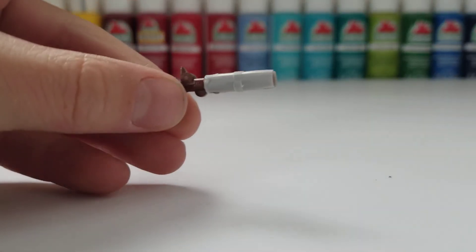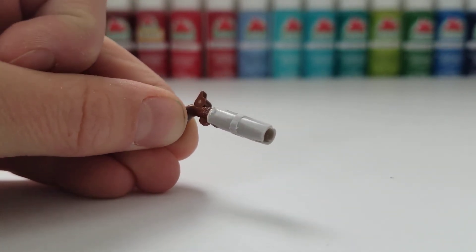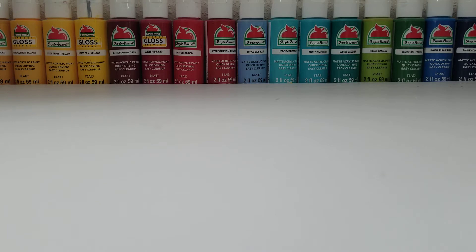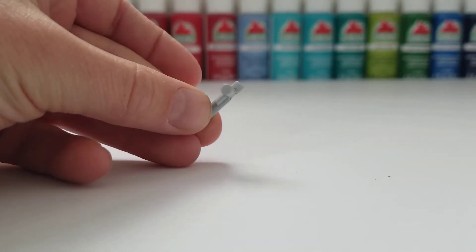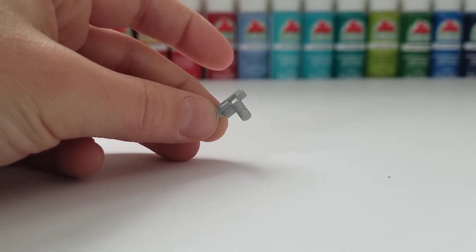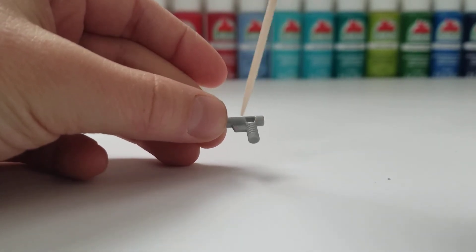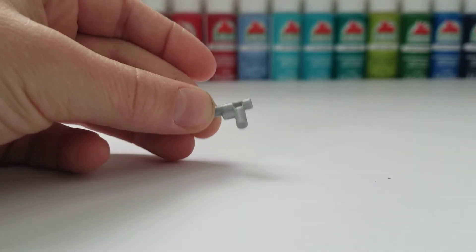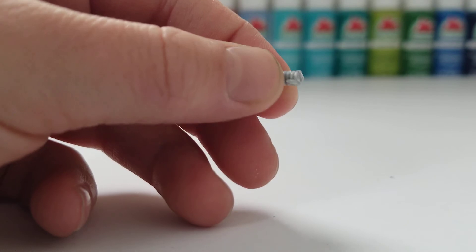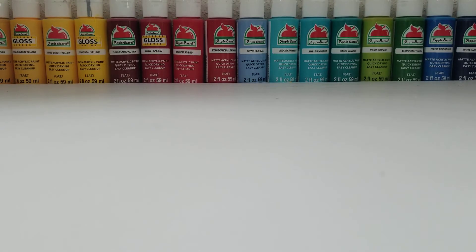Once you have your guns super glued, wait about five to ten minutes so it is all dry, then you can get your paints out. While that's drying, take your little gray shotgun and cut off the handle. Make sure you save those rings but don't cut the trigger — just cut off the handle and save all the rings.